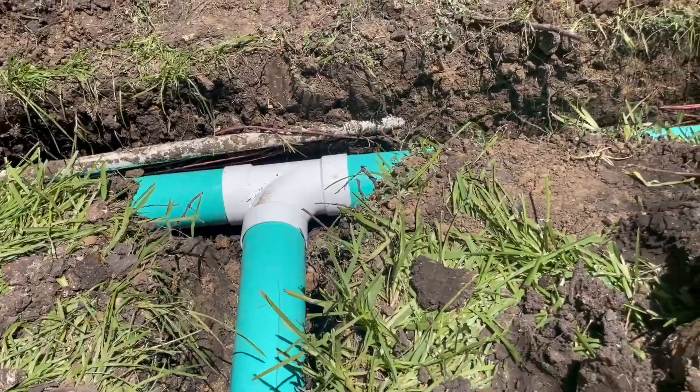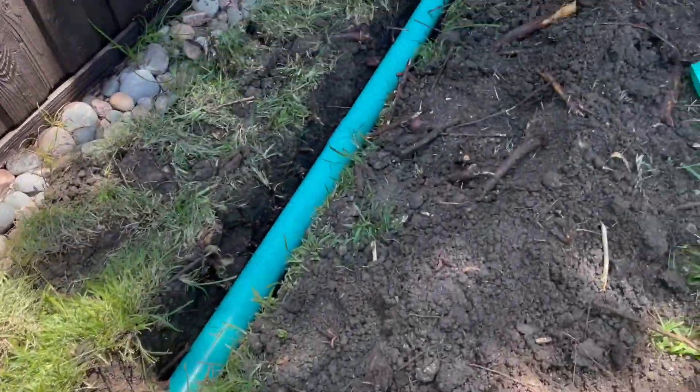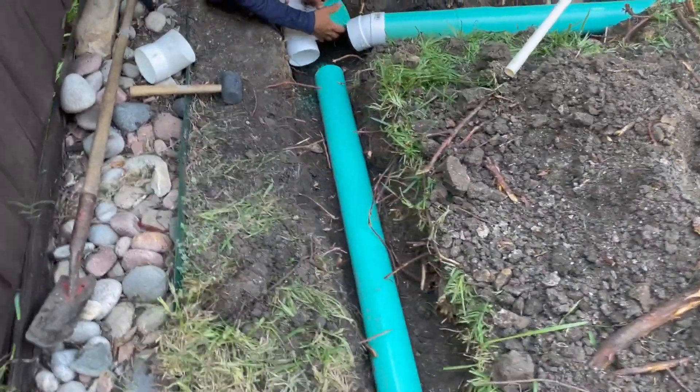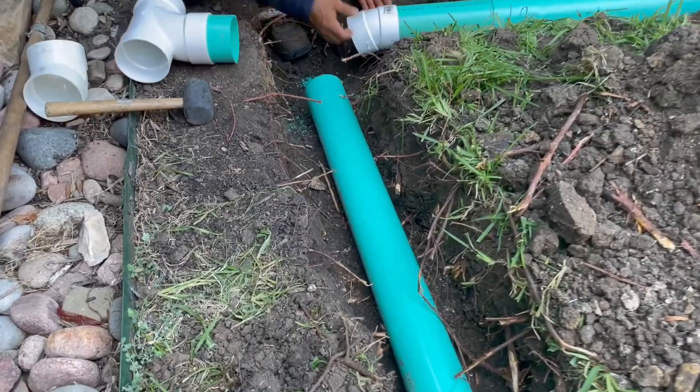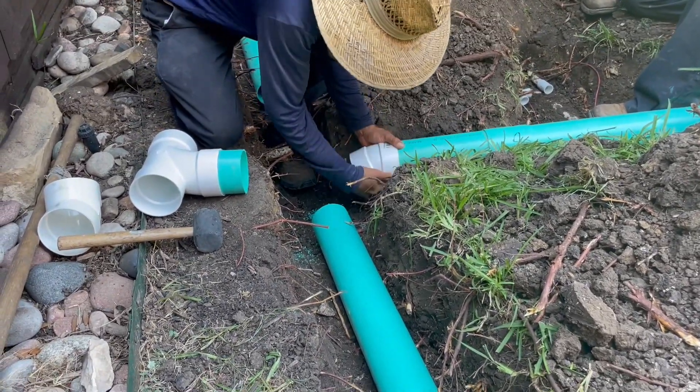There's your sanitary tee that flows in the direction of the water. We're currently tying in the remaining portion of this system.